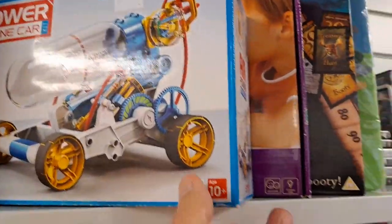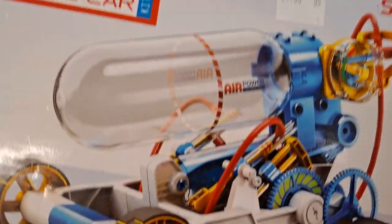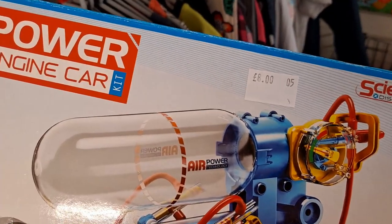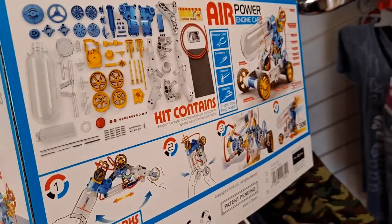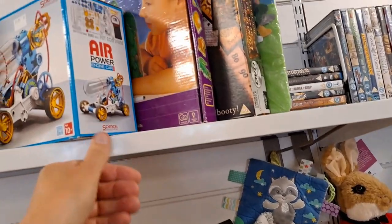Another charity shop, another item that caught my eye — an air-powered racer. I've actually got one of these already, so there'll be a link in the video description so you can see it. Eight pounds — probably reasonable to be honest, assuming it hasn't been opened and assembled already. I didn't open the box to find out. If it's still brand new in the box, eight pounds is probably a good price. If it's been assembled, then that depends on whether all the bits are there.